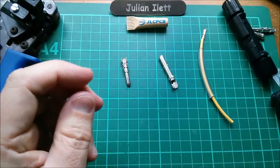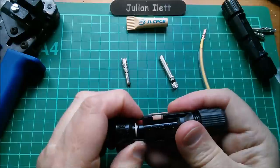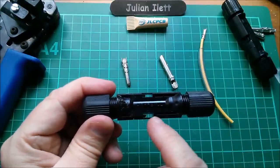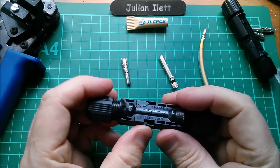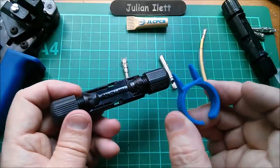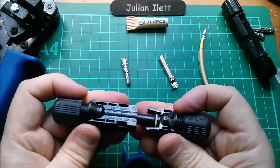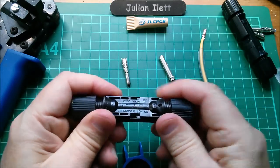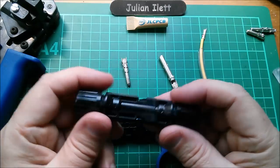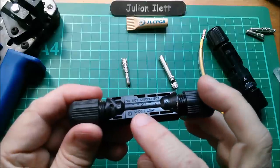Wait - there are bits of metal coming out of here! The barbs go into a metal insert inside the receptacle. This housing actually had a metal insert which retains the metal connector, and I've torn it to shreds by pulling it out. There's absolutely no grip in there now. So some of these connectors have metal grippers, not just relying on plastic.